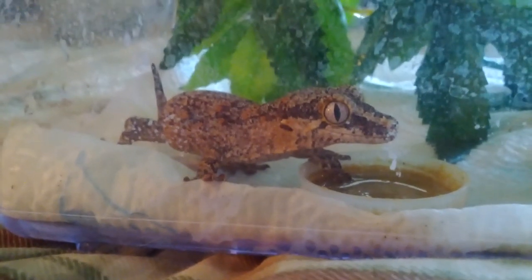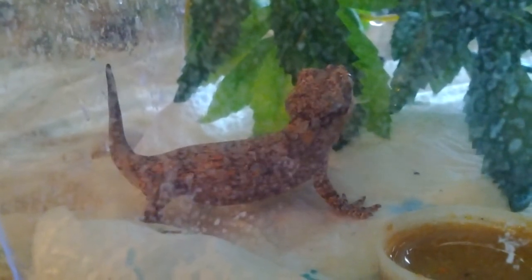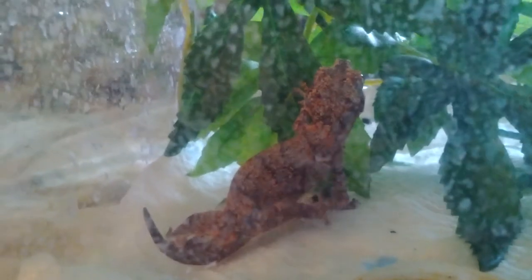Her tail is regenerating really nicely — it has grown a lot since I've had her the past three or four weeks. Probably has something to do with her being so young. She eats really really well; she lets me hand feed her the crested gecko diet and she'll take mealworms from me very readily.